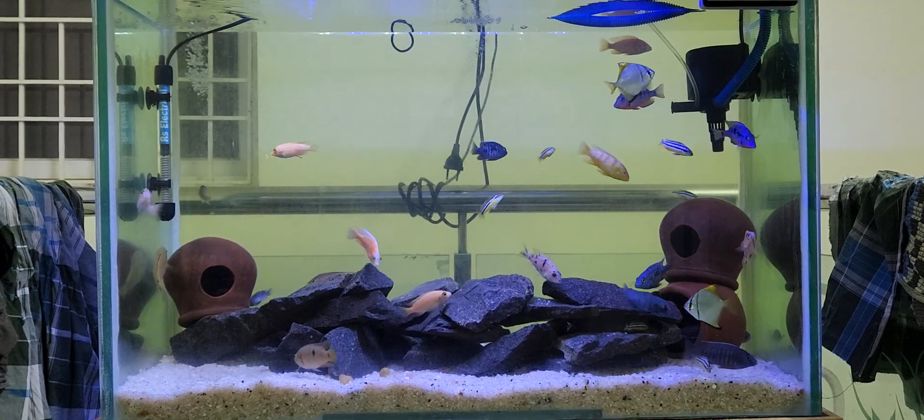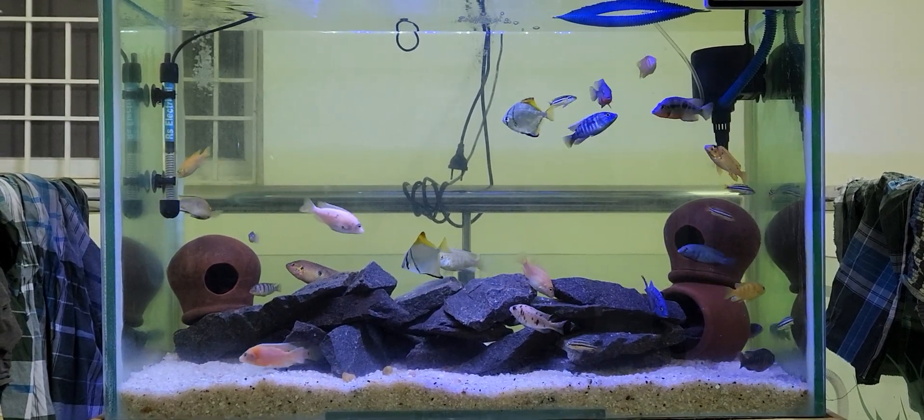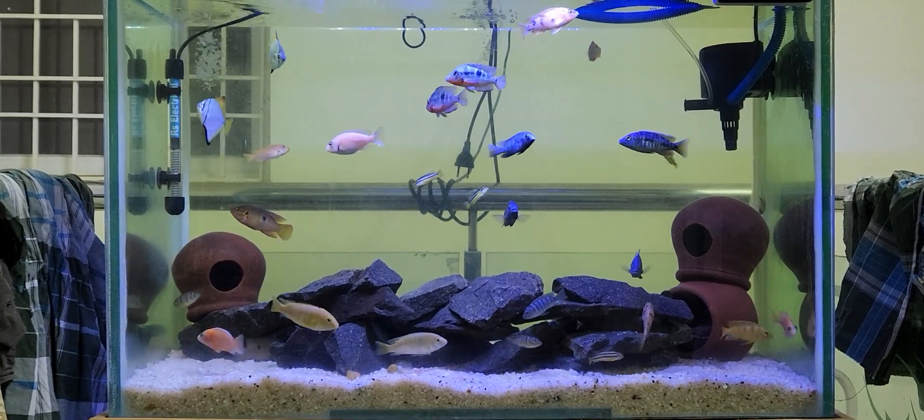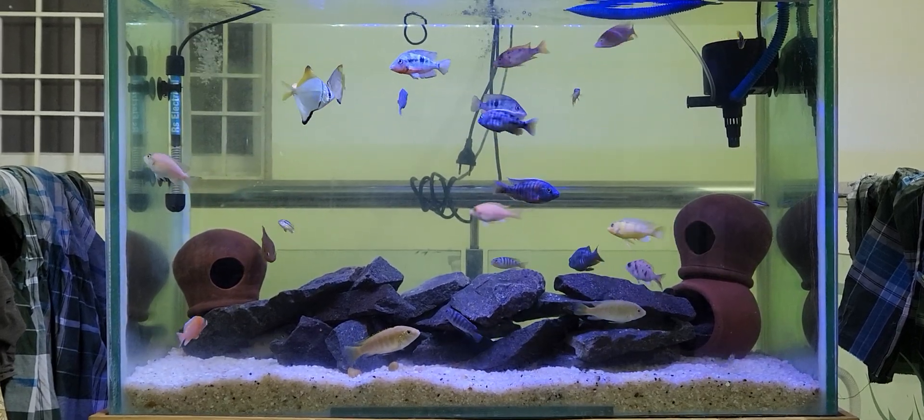If you look at the Cichlid, you can use 6.0 water — just salt water. Salt water is great. You can use any of the water.